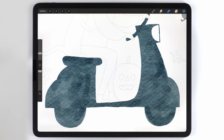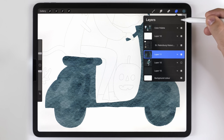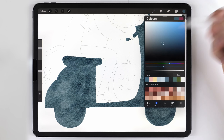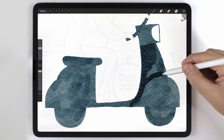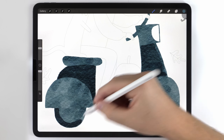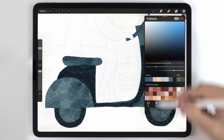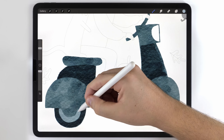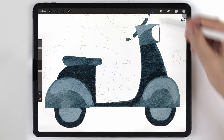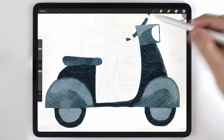Since the scooter doesn't have any texture, I can move right onto the shading. This time, instead of using the freehand selection tool, I'm going to paint on the shadows. I'll make a layer above the scooter and use the abstract round with a slightly darker version of the scooter color to fill in some shadows. After that, I'll make another blank layer and use a lighter blue tone for the highlights. You can switch to the water blender to soften some highlights, but I like the hard edge effect so I'll leave some of those behind.